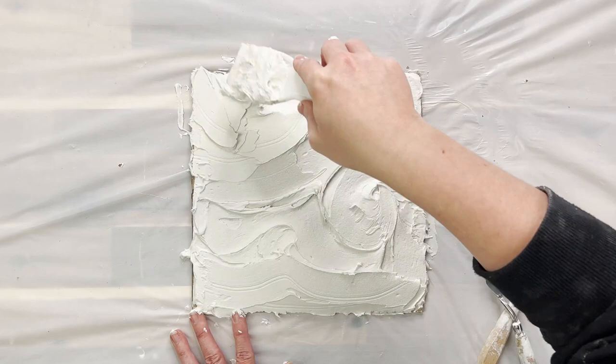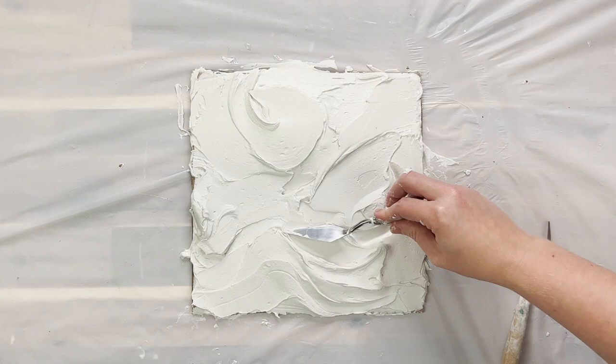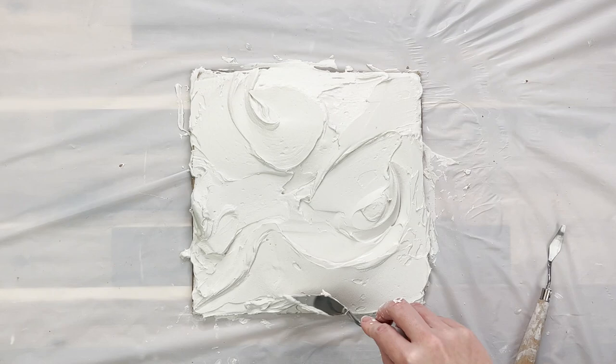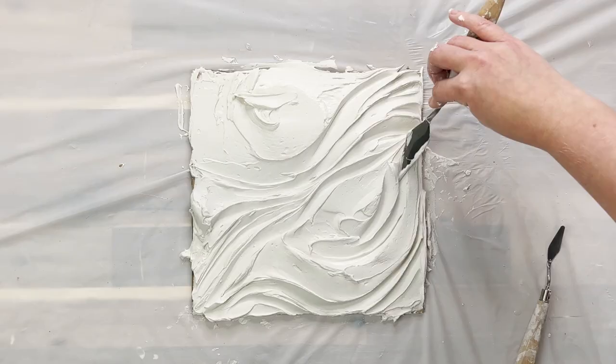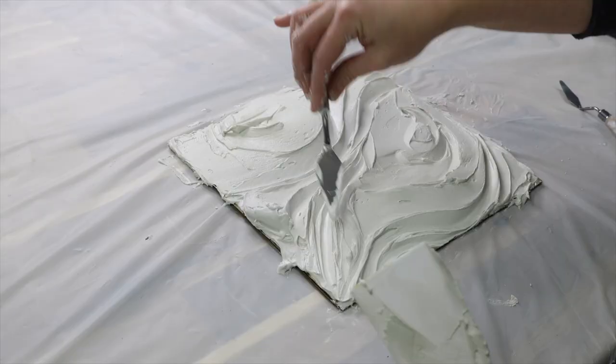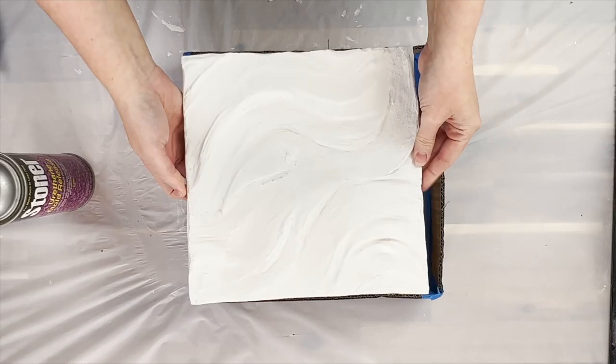Now if you want to use this water ripple again and make multiple molds from it so you can make multiple pieces at once, you want to use something a little bit stronger than just textured paste on cardboard. I'd recommend using either eco resin or cement and putting that onto a wood backing, because once I've poured the silicone over the top, removing it from the silicone is going to break it and I won't ever be able to make another mold from this.